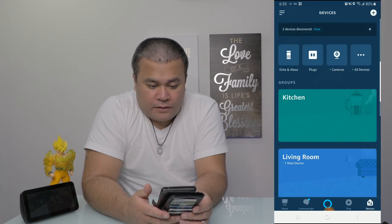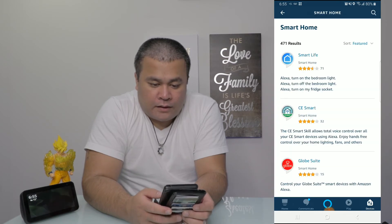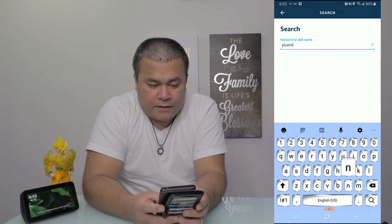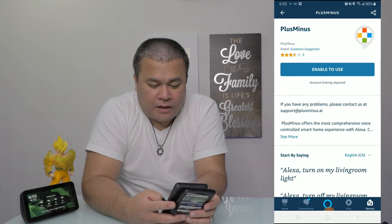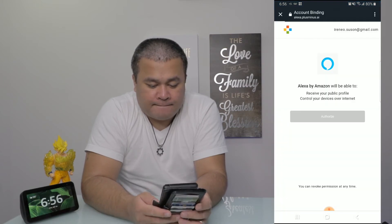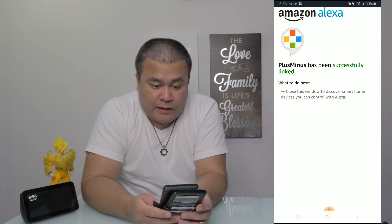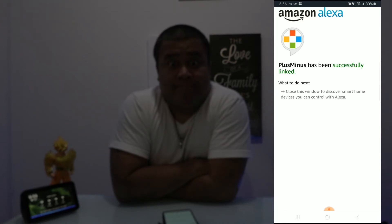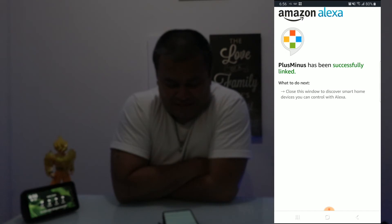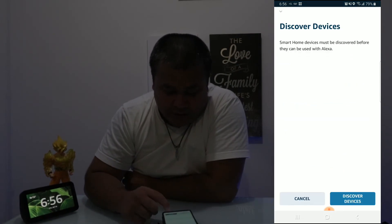Let's go find Alexa and set this up. Go to Add Device, enable the Plus Minus smart skill under Home. We found Plus Minus — let's enable it, authorize it. But then I tried the command: 'Echo, turn office lights on' — and it said 'Office doesn't support that.' What?